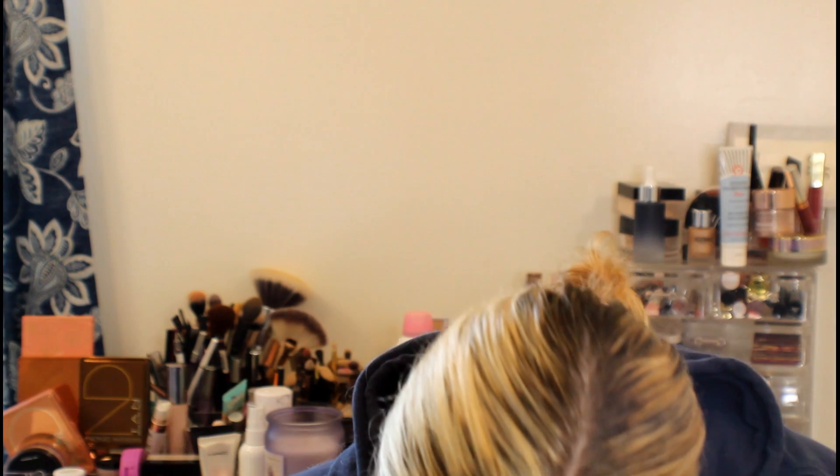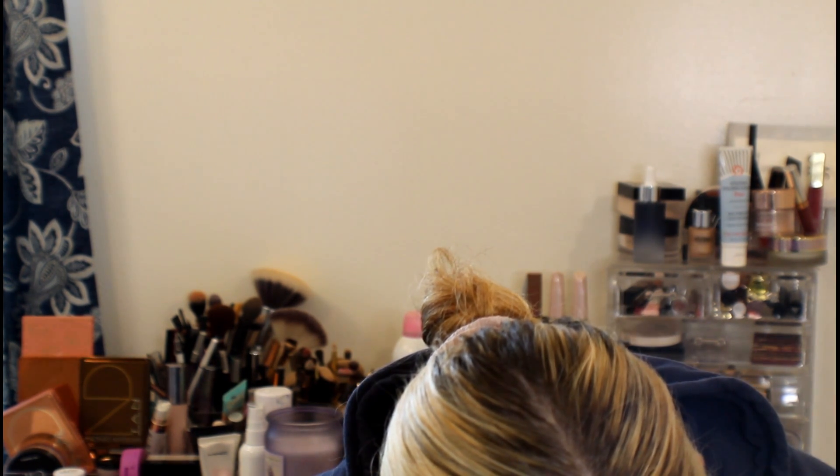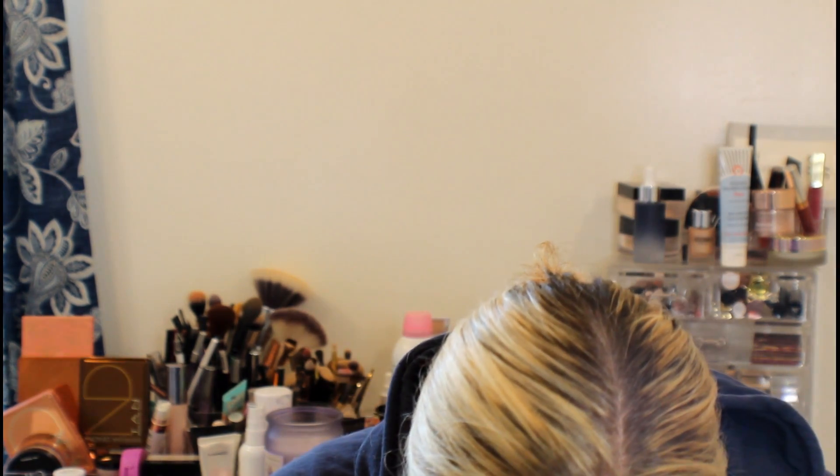I'm going to take a Stila eyeliner — it's the Stila Smudge Stick Waterproof Eyeliner in Blue Fin — and just underline my eyes with it for a pop of blue. I thought that would be kind of fun. I'll put it right in my waterline; it has a little bit of sparkle in it and it's a really cool eyeliner pencil. I found this at TJ Maxx and I really like it a lot.